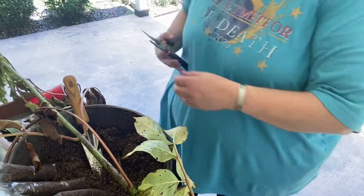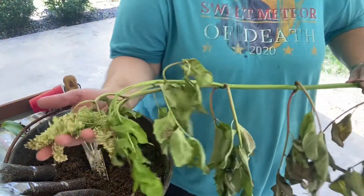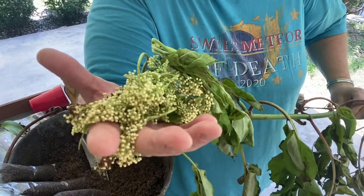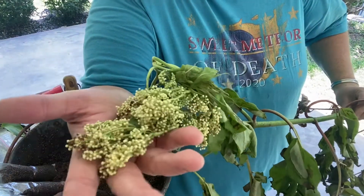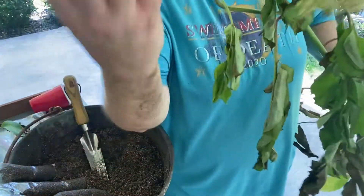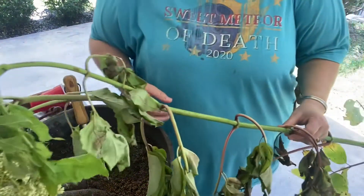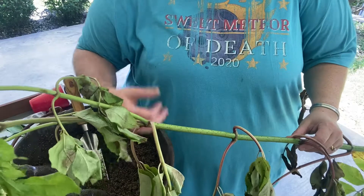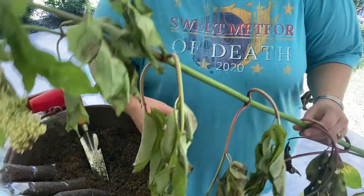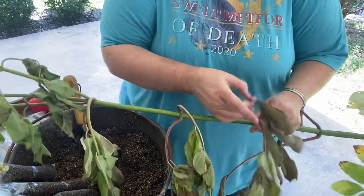If you don't know what elderberries look like, what you can do this time of year - at least in Texas - is identify them because they've got these little white flowers. These are budded but not quite flowers yet. Most of the time these things grow pretty close to creek beds, not down in the creeks but maybe up on the bank, because apparently they like water.